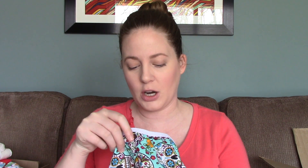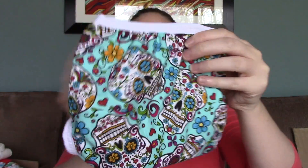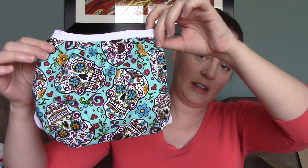These ones I got from Zookaboo on Etsy - I'll link it below. She's a mom who makes all of these by hand. These are my husband's favorite pattern and they're actually covers, not pocket diapers, so you'd use a prefold or flat underneath. They have sugar skulls on them - one in a nice teal color and one in black. They look really well made and I'm hoping they'll fit him nicely.